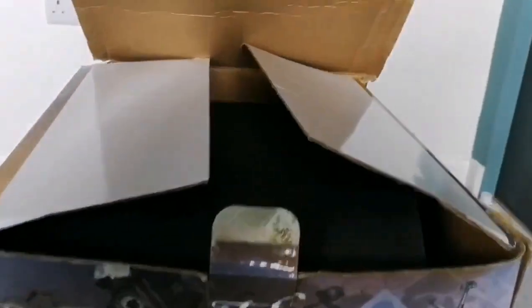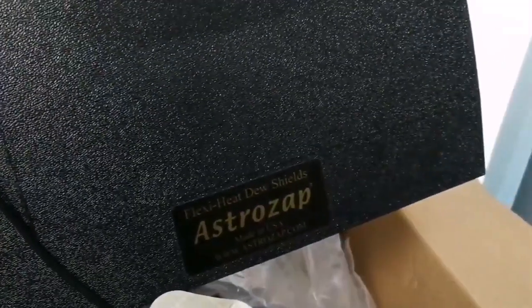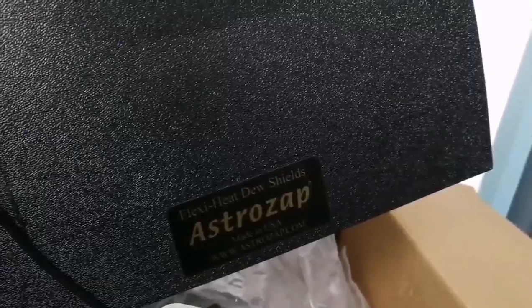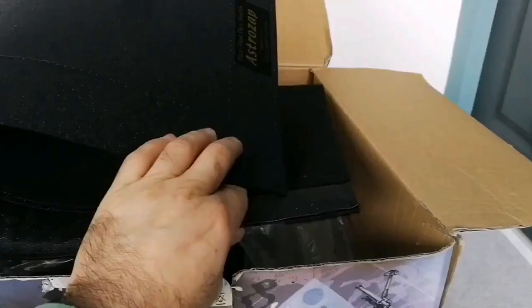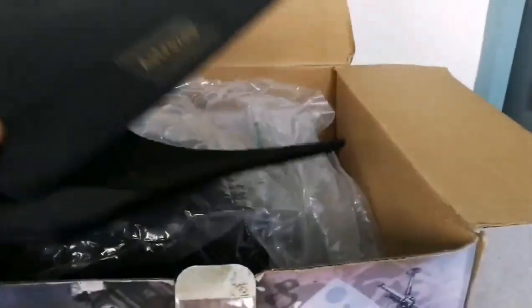I don't think it's that old, but anyway that's the box. The person who sold it to me included some additional accessories. There's a Heat Dew Shield - Astro Zap. That's lovely - it can also be used as a blocking thing for the flex tube itself. Let's put this Astro Zap aside; it has a connector so it can be connected to a 12-volt battery.